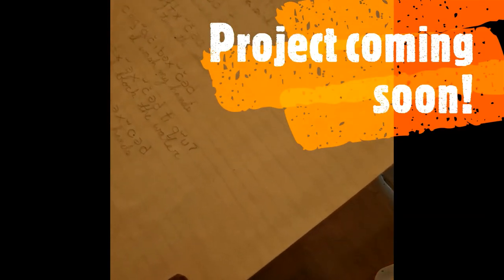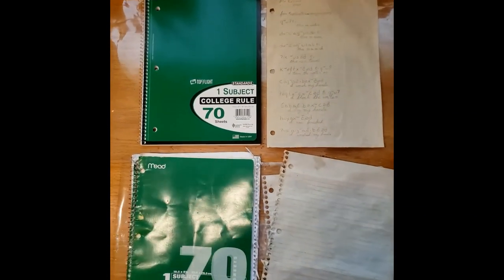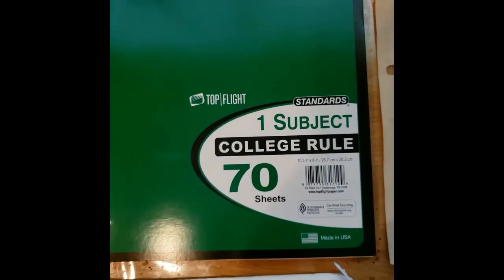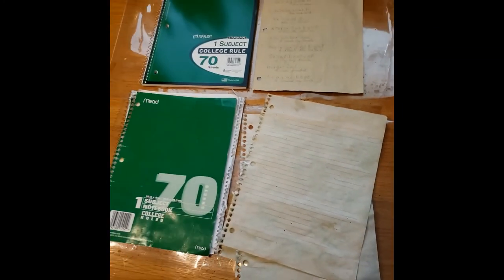Project coming up soon with this one. Warning: not all notebook paper is created equal. I did this aging process with a pretty recently printed Top Flight notebook first and it worked great. Then I used an older Mead notebook and the printing of the lines totally bled. If that doesn't bother you, that's fine, but you might want to test your notebook paper before you draw or write on it to make sure you like how the aging process turns out.